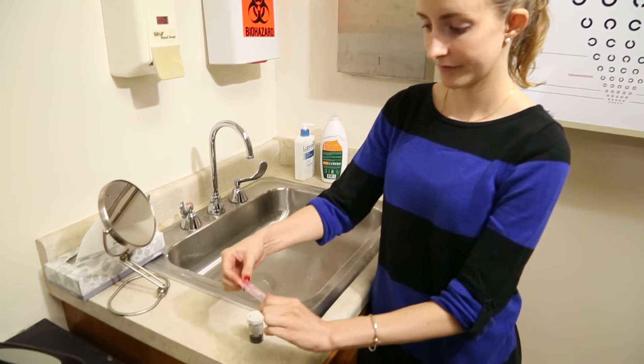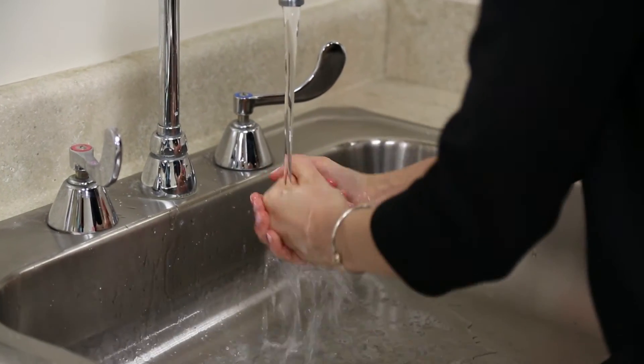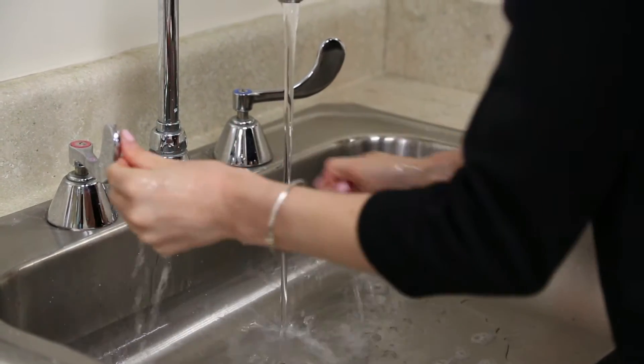For insertion of the lenses, prepare your area, wash your hands and dry them thoroughly, and place a fixation target in your line of sight.